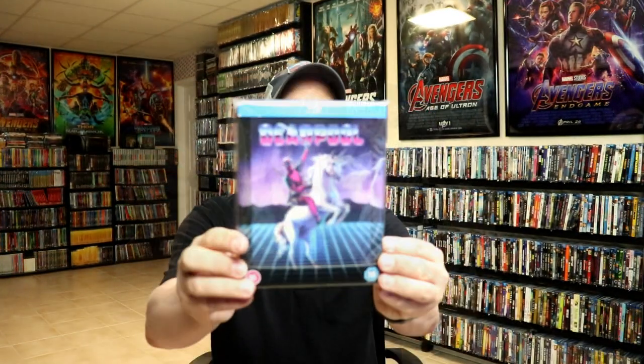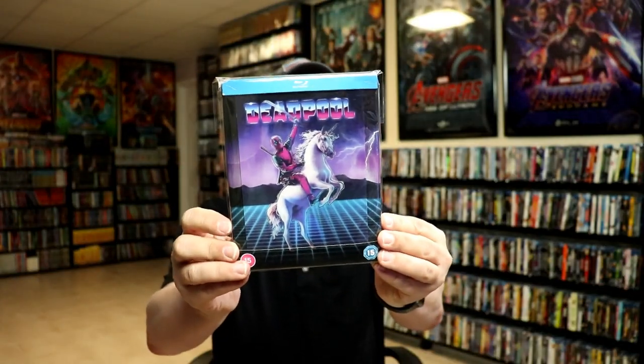So overall, it's a really beautiful looking steelbook. I'm going ahead and placing this steelbook inside this protective bag. This bag will help keep the steelbook from getting scuffed up on the shelf up against my other steelbooks.